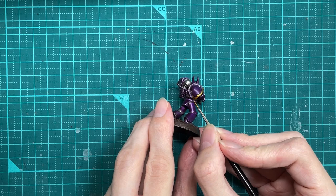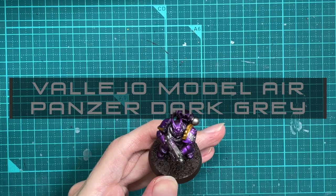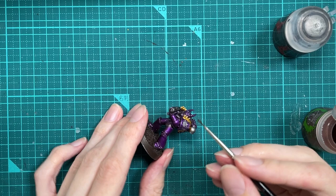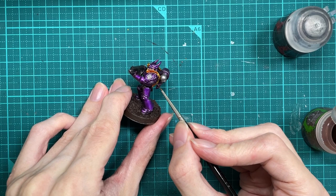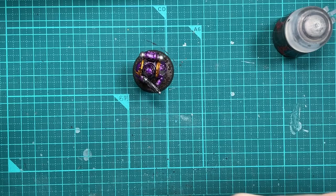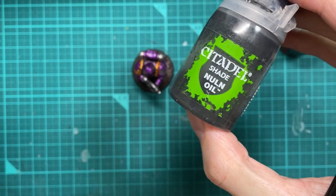We're going to use Model Air Dark Grey for the gun casing. So we've done the base colours on the silver, the casing, and the gold. Now we're going to hit the gold with a Reikland Fleshshade. And once that's done, we're going to do a nice non-oil over the metals.